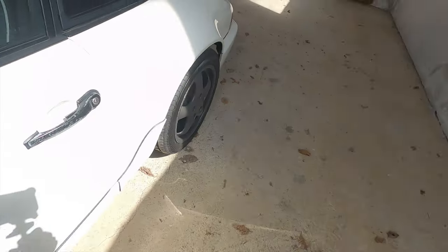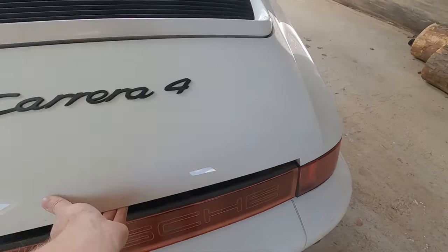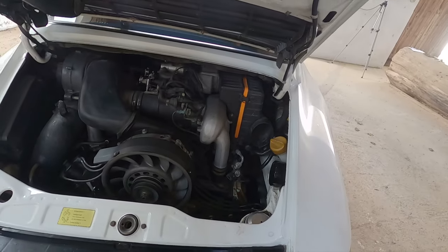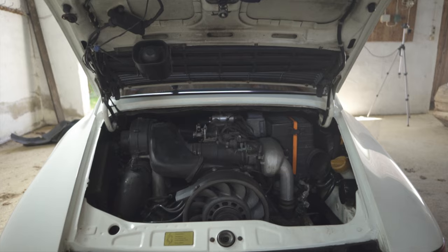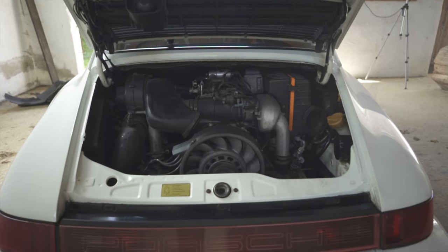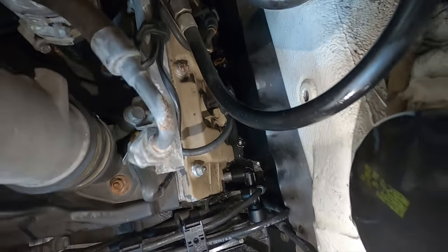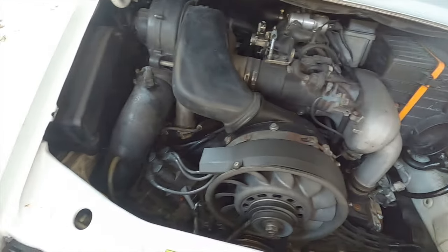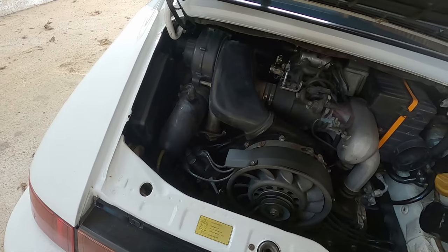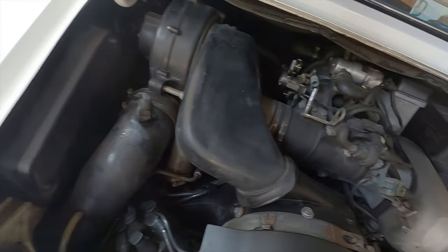Let's go around the back instead. Right here is a bone stock 3.6-litre flat-six, and look — it has an unrealed airbox. Yep, that's going to go in spectacular fashion. Down here is the valve cover that I believe is leaking, which is probably going to be fun to do while the engine is inside the car. Overall nothing is looking too bad, really. I'll do some tidying up and maybe even go for a bypass pipe to remove the entire fan contraption in the top left corner. Other than that, nothing out of the ordinary.